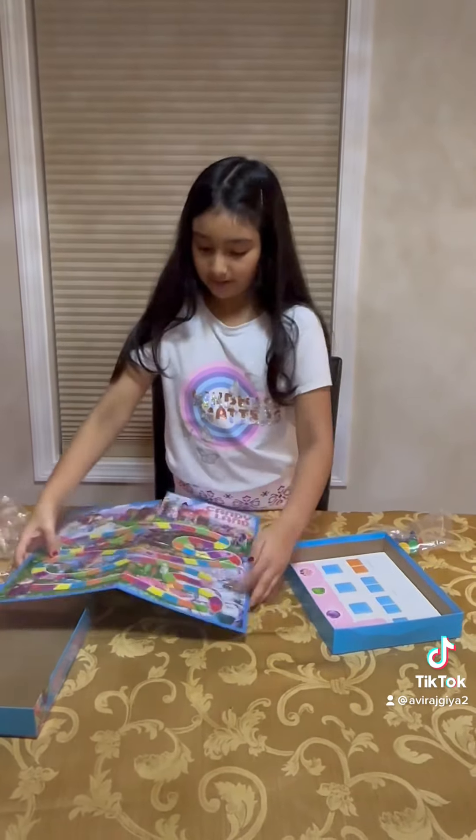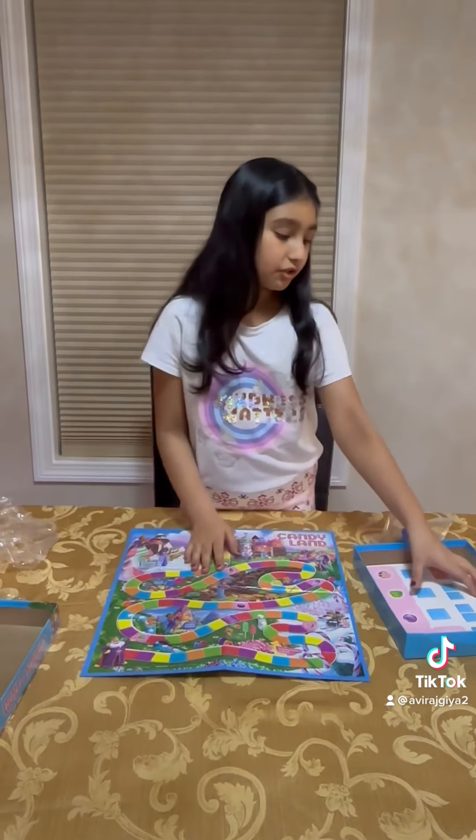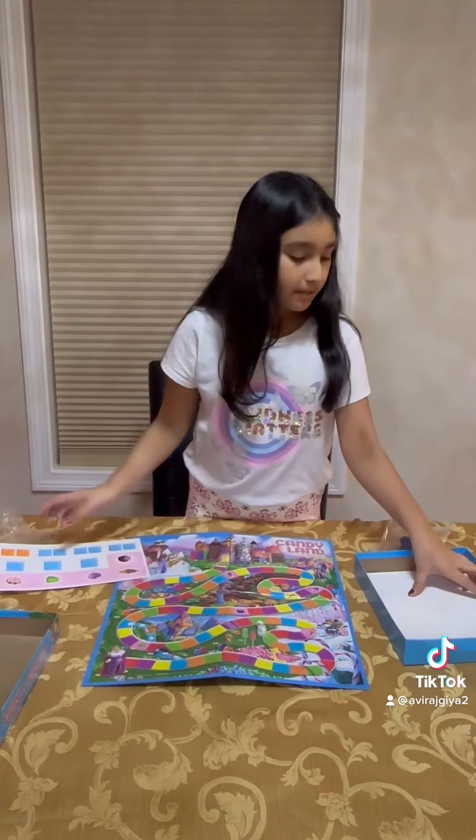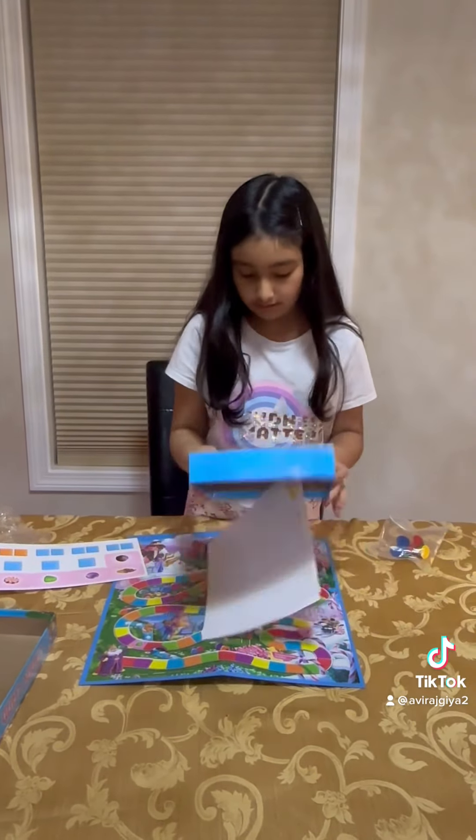So I'm going to open it like this. I'm going to show it this way because it's going to be easier to show you. Oh, and these are the cards. So I think I'm supposed to open it; I'm going to first see the rest of the cards.